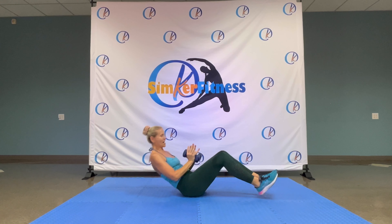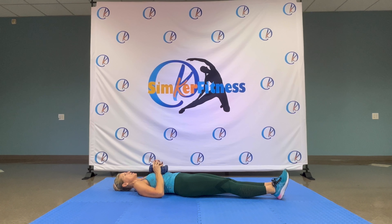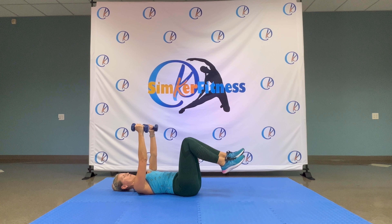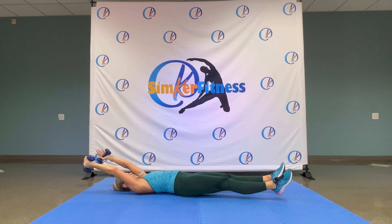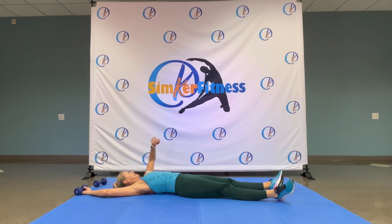Take those weights, sit down. Lift your legs, head back. Going real slow. Kick, kick, kick, kick, kick. Hold it up. Four, three, two. Bring your knees in and weights down.